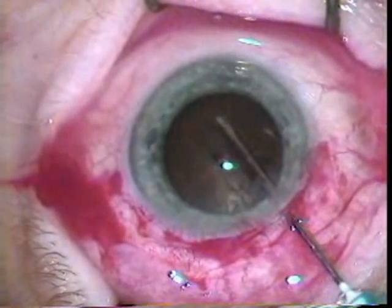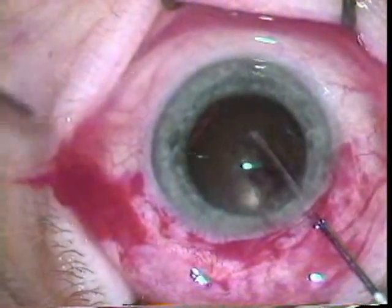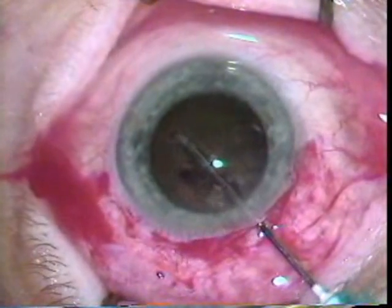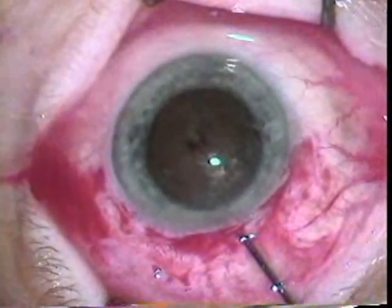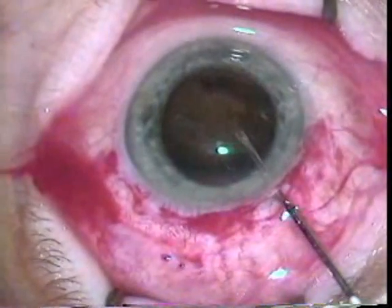Now with the cystotome he's rocking the lens free. No hydrodissection is done with Dr. Kolder's extracap technique. The last motion is to put the lens up and rock it such that it's ready to come out through the wound.